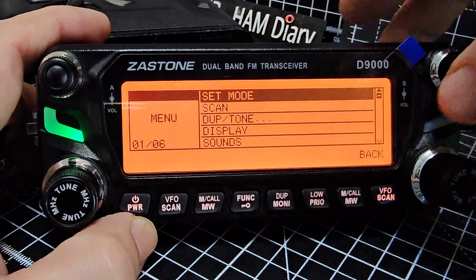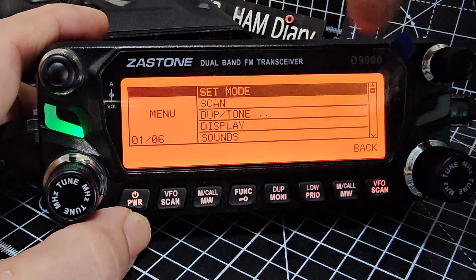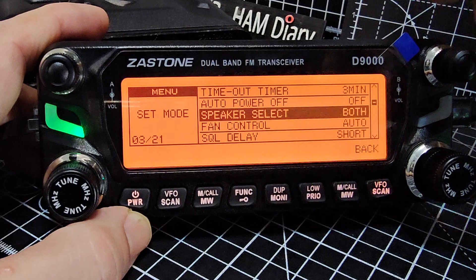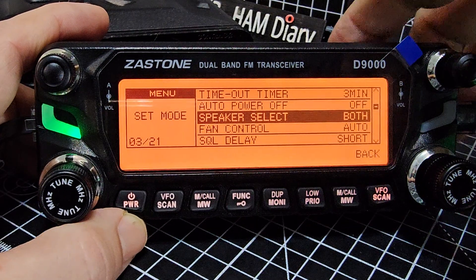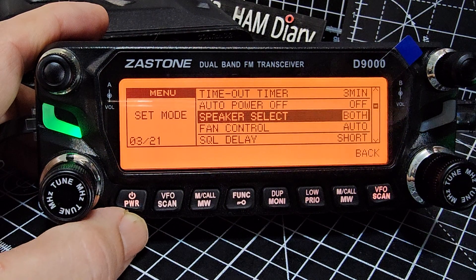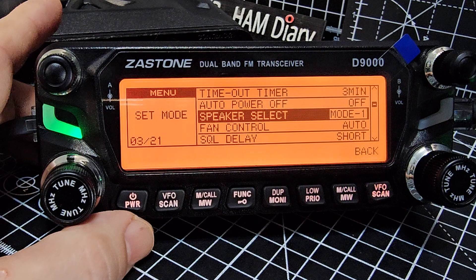Go to function, then menu, then into set mode. You've got other menus but we're going into set mode. Press and go up and down — you can see I've been playing with it already — and you'll find speaker select. Press enter.